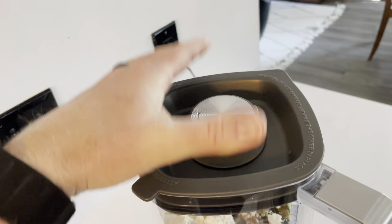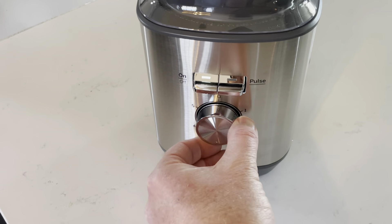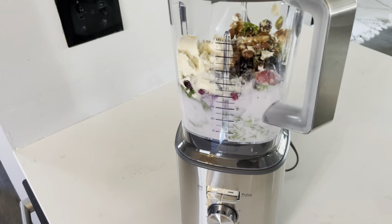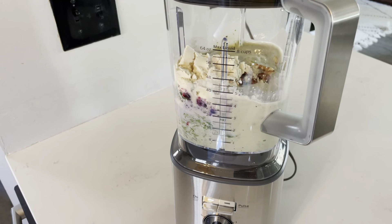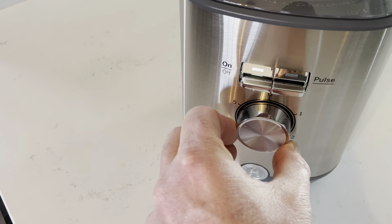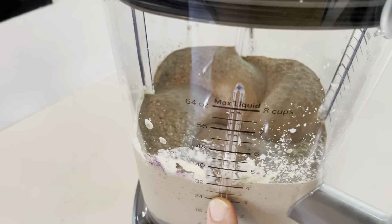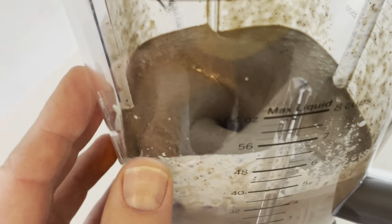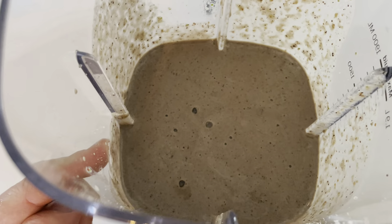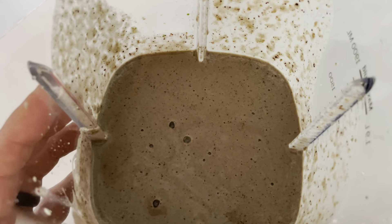We'll pop the top back on, make sure it's seated down and sealed, and ready to blend. Let's dial this into speed four and click the on button. While you're blending you can actually change the speed. You can really hear that firing up. That's looking pretty good — let's give it a taste. This may not look super appetizing but look how smooth the blender made everything. It took all of those ingredients and really mixed it up very nicely.